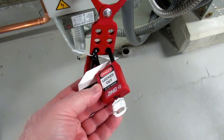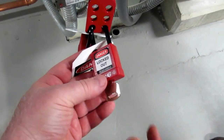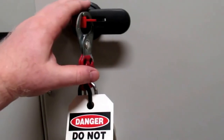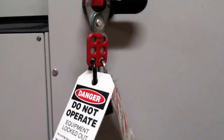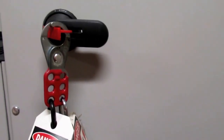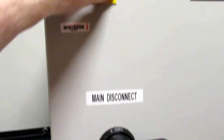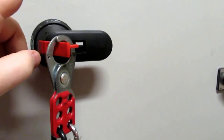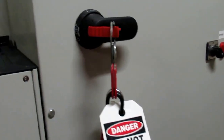One thing you want to make sure you do not do is leave the key in your car. Always pull the key out and take it with you. With the lock and tags properly installed and the door hardware functioning as it should, it should be impossible to open the cabinet or bypass the mechanism. You can see that I'm pulling on the door, but the lock has got it secured. Having that lock and tag on there will keep you from being able to open that door and bypass the safety mechanism.